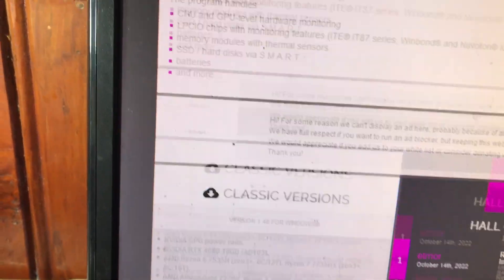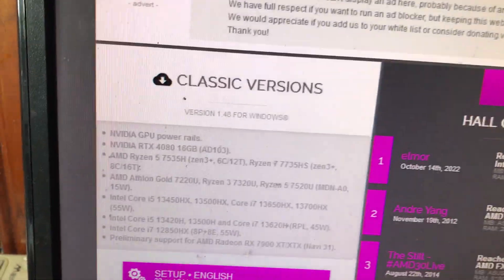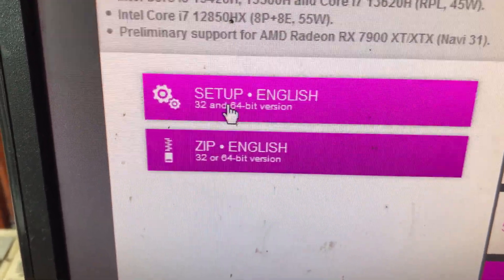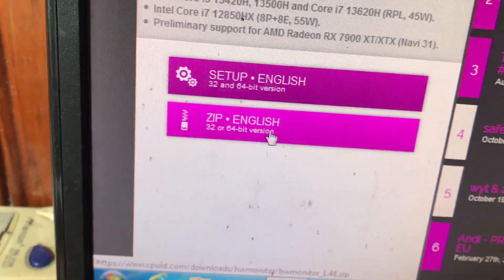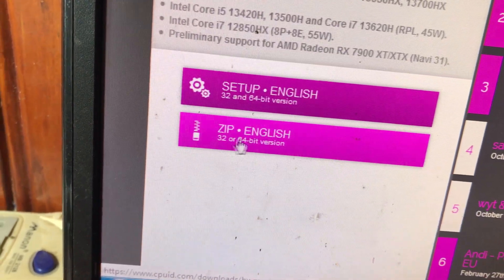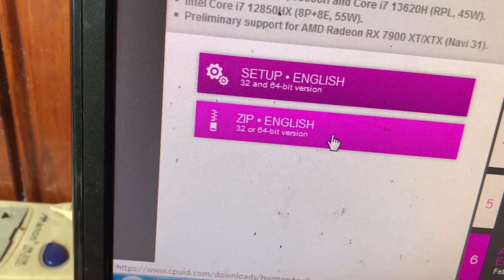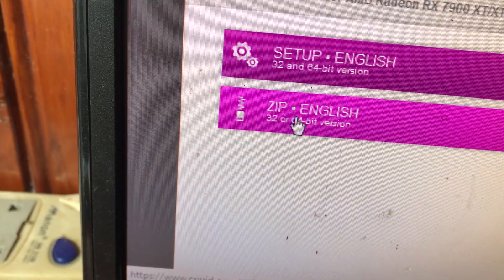Sau khi vào trang, các bạn kéo xuống. Ở dưới có 2 mục: mục setup và mục file nén. Mục setup là các bạn tải về file cài đặt luôn, còn nếu tải file nén thì các bạn sẽ giải nén ra. Theo mình, để ít bị lỗi thì các bạn nên tải file nén, tải file đầy đủ luôn. Sau đó giải nén ra và mở lên. Các bạn kích vào file nén, file zip.